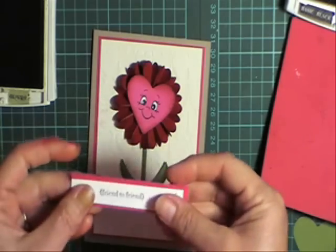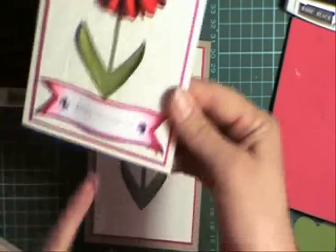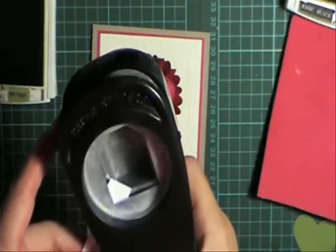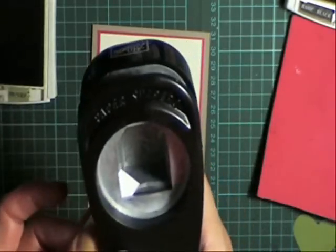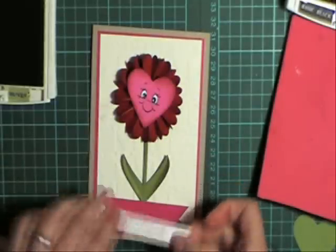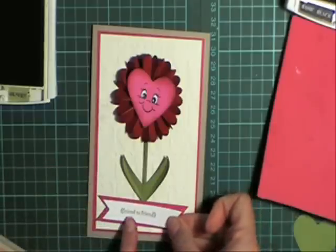I've just cut a couple of pieces of card here — I want to make a little banner for the bottom. I'm just using my tag punch and slipping that in, cutting off a little wedge from it. Easy as that — I'm just going to put a little bit of glue there and stick that on.